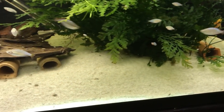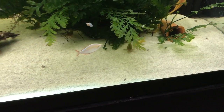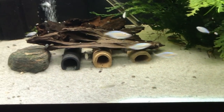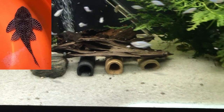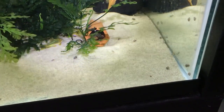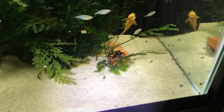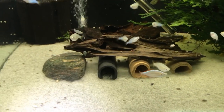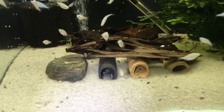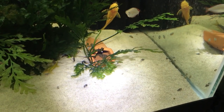This tank here is a 40-gallon breeder where I keep a trio of L-260 Queen Arabesque Plecos. I'm going to be shuffling some things around because I also have a bunch of Green Laser Corys in here — they like temps a little cooler, while the Hypancistrus like temps a little warmer. I have 2 females that hide out underneath that driftwood and the male hangs out over in this red cave — I'll drop pictures of both. They're a smaller Hypancistrus getting around a maximum of 3.5 inches. These guys could do just fine in a 20-gallon long or a 29-gallon with a pair — they stay that small. Absolutely beautiful fish, the Hypancistrus L-260 Queen Arabesque Pleco.